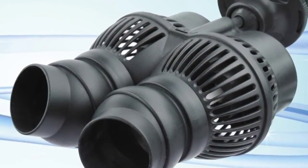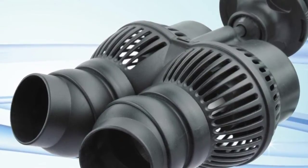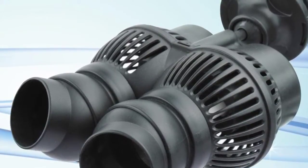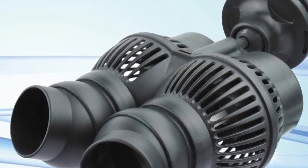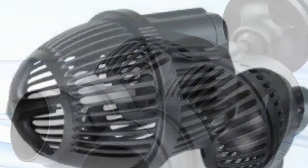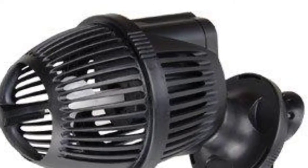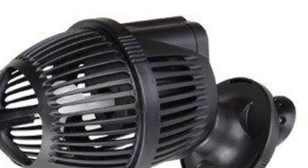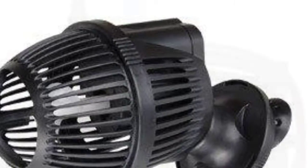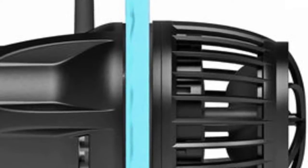Wave makers work slightly differently to power heads. Power heads are more directional flow, whereas wave makers tend to move water up and down, representing waves as you'd see in the ocean. These are more commonly found in marine tanks but are becoming more popular in freshwater and tropical tanks. They come in different sizes and can be extremely powerful — some up to 20,000 litres per hour — in single, double, or more. Many now use magnets so the motor sits on the outside of the tank and the magnet causes the propeller to spin on the inside.